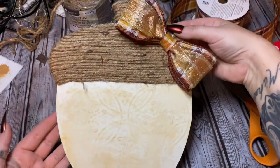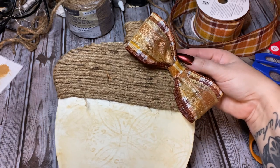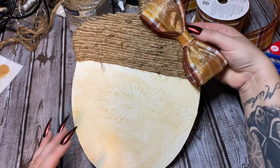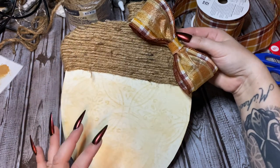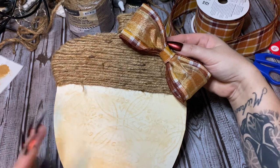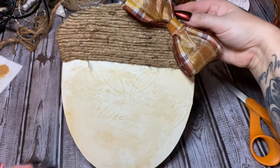All right, I think I'm going to call this done. All I did up here is glue on a bow — this is my easy no-tie bow that y'all see me make a lot; if you haven't seen that video, look in the description box. I think that's cute just the way it is. You can use it as a door hanger or as an embellishment on a wreath. You could add autumn leaves or make a bigger bow, but I wanted to leave it very basic and rustic. I'm very happy with it, so let's move on to number two.